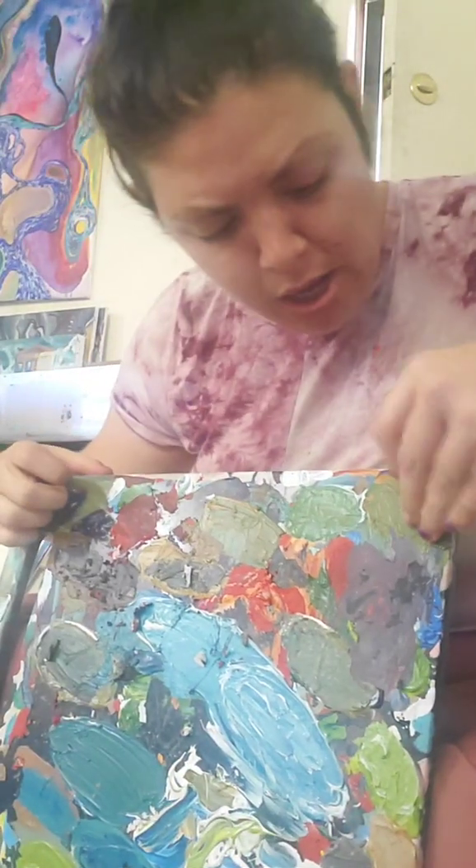Good morning everyone! Just making sure my hair looks okay. Having some coffee. Going to show you what I'm working on - some crazy stuff, because I'm crazy. Look at this - watch what I've been doing.